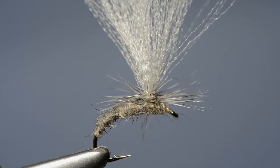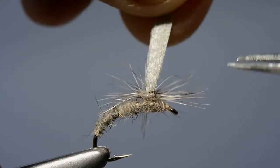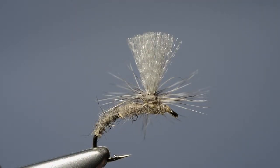The final step is to take hold of the wing, draw it up straight, hold it tight, and then with one single cut trim the wing to length. And there we have it — Ronnie Glass's method for tying a parachute wing.